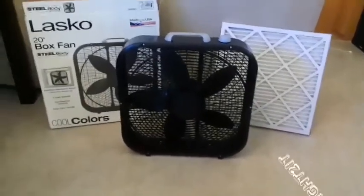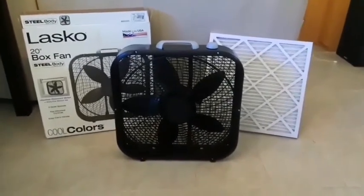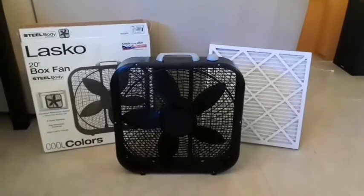Alright, so this is actually really simple to do. Basically, all you're going to do is tape that filter behind the fan, so it's sucking all the air through it.